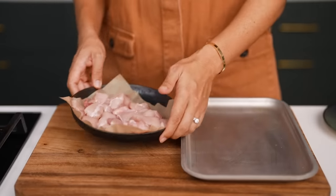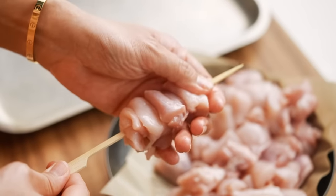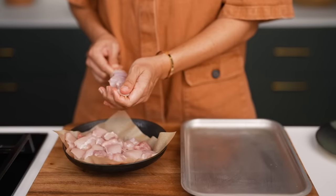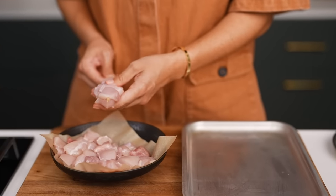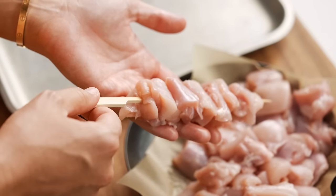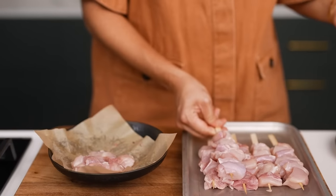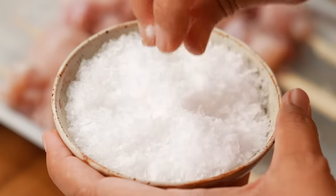Now let's do our chicken skewers. Just thread the chicken onto some bamboo skewers. I'm using chicken thigh, cut into little bite-sized pieces. You don't want the pieces to be too big because that marinade may burn before the middle of the chicken is cooked if everything is too large. I'll add a little bit of salt here.